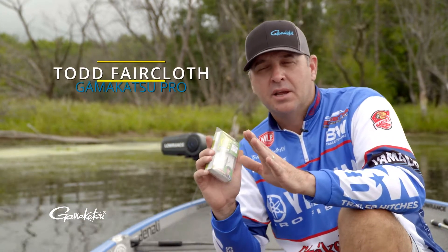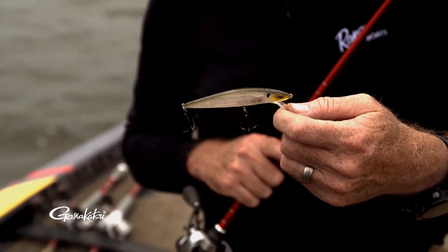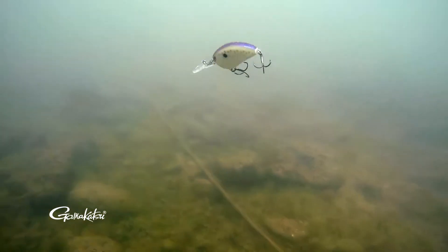Hey everybody, Todd Faircloth here. I want to talk to you guys about the G Finesse Short Shank Treble. This has become my favorite treble hook on jerk baits, top water baits, and crank baits.